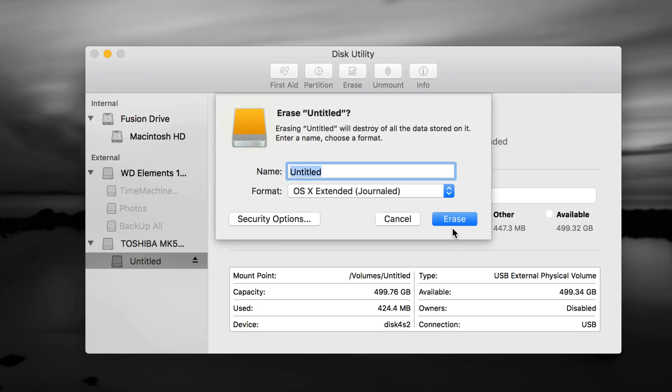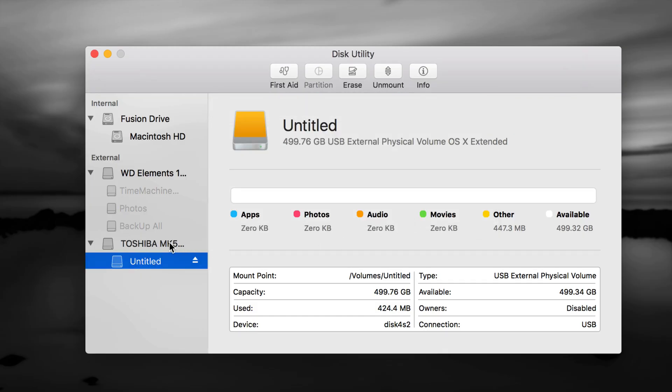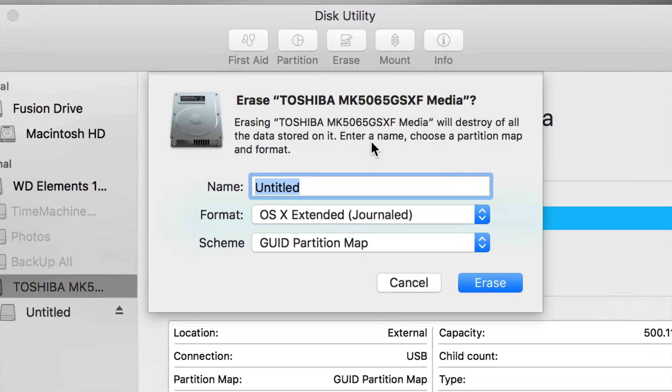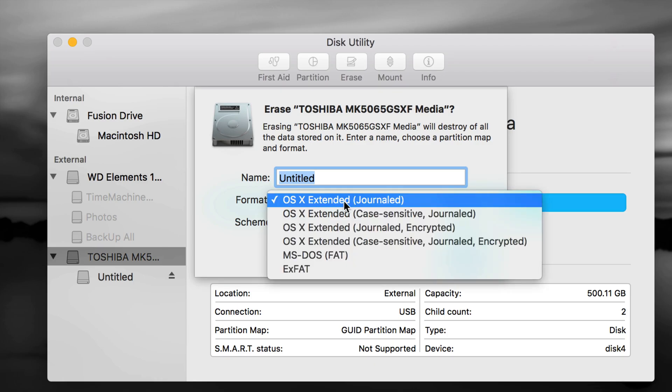If you have an older drive, you might need to erase from the second option — the first partition. So go to Erase from there. If you have a brand new one, choose the first option — the name of your external hard drive — and then go to Erase. Let's go over your options there.